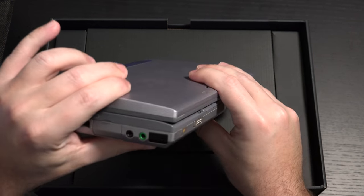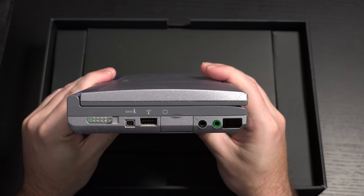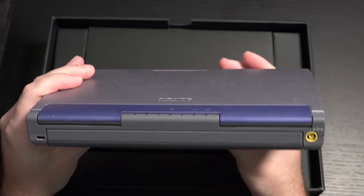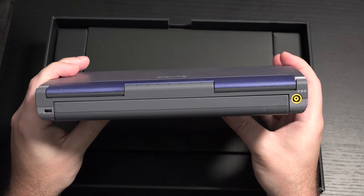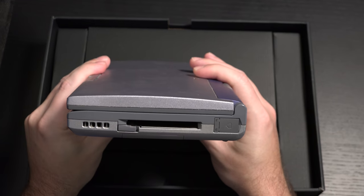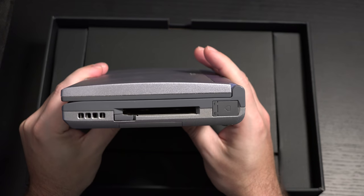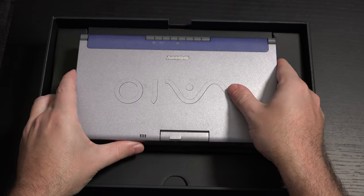Sony is no longer part of the picture, but VAIO does own those patents and they're trying to honor the original form. Believe it or not, this weighs roughly the same as the brand new SX-14. And again it looks a lot like the original Picture Book, but I can assure you it is very different.